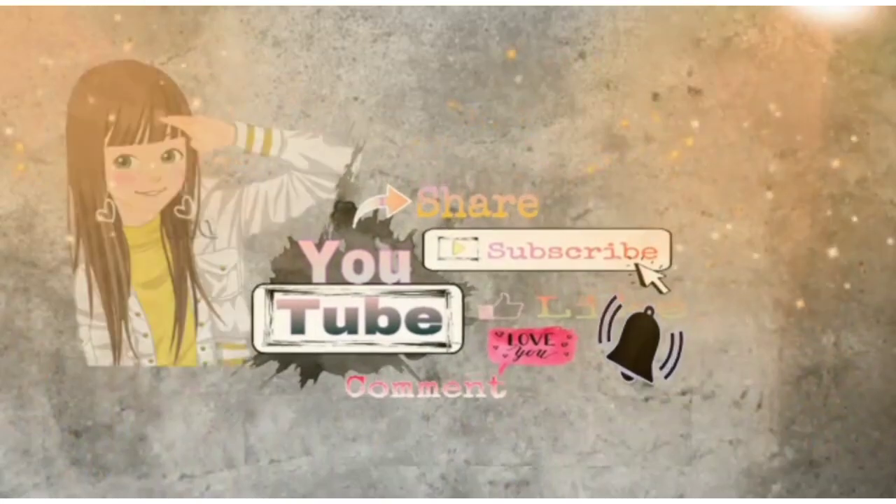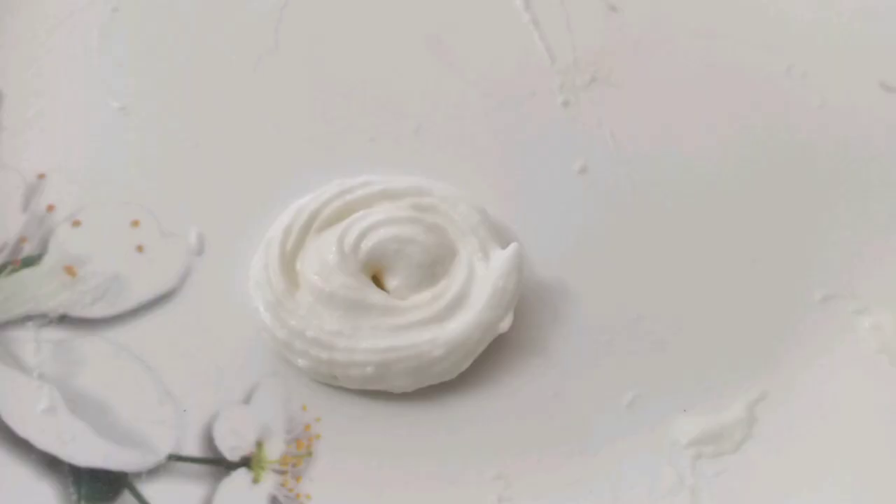Hello friends! Welcome back to our channel! This is a homemade whipping cream recipe. This cake and cream is sweet.